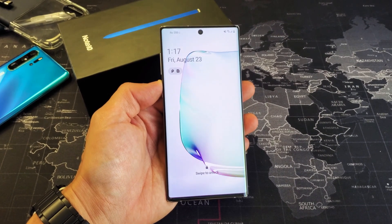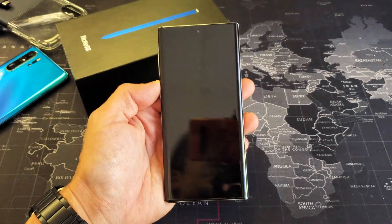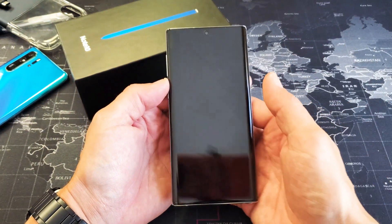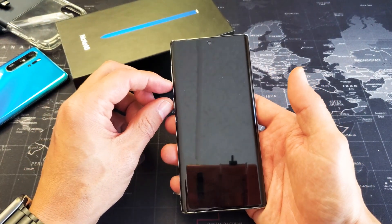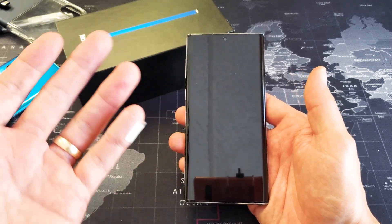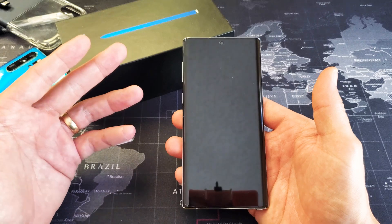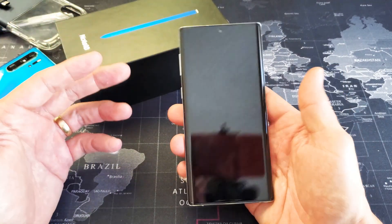Hey, what is going on guys? You have a Samsung Galaxy Note 10 or a Note 10 Plus. I'm going to show you how to force the phone to restart. You basically want to do this if you have a black screen or any other issues like freezing or the phone is becoming unresponsive. The first thing you want to try to do is a forced restart.